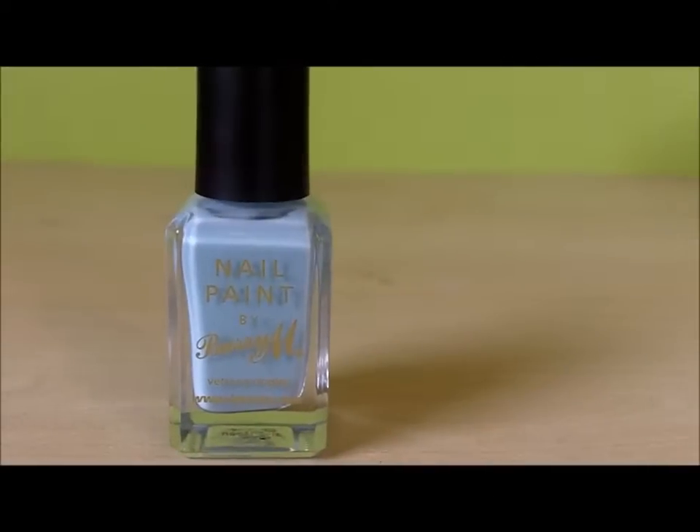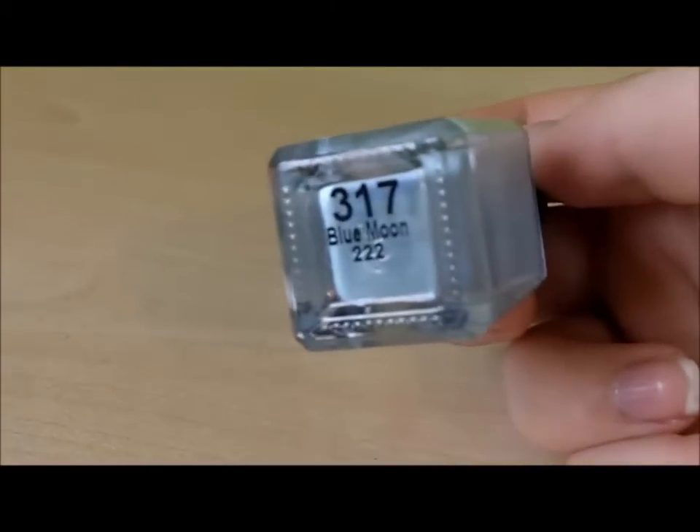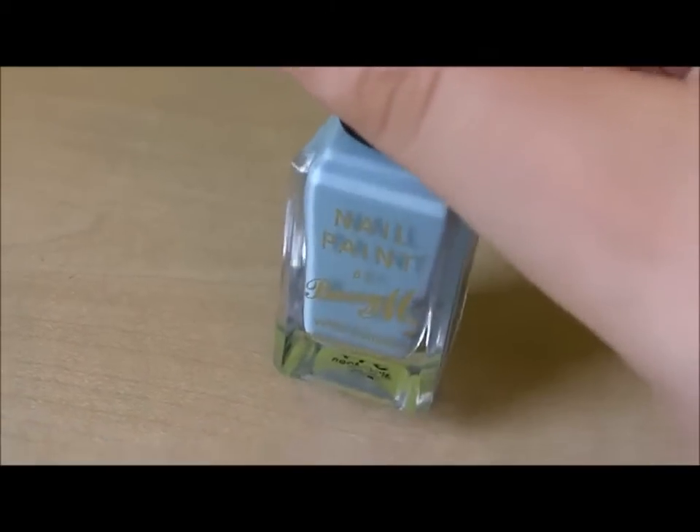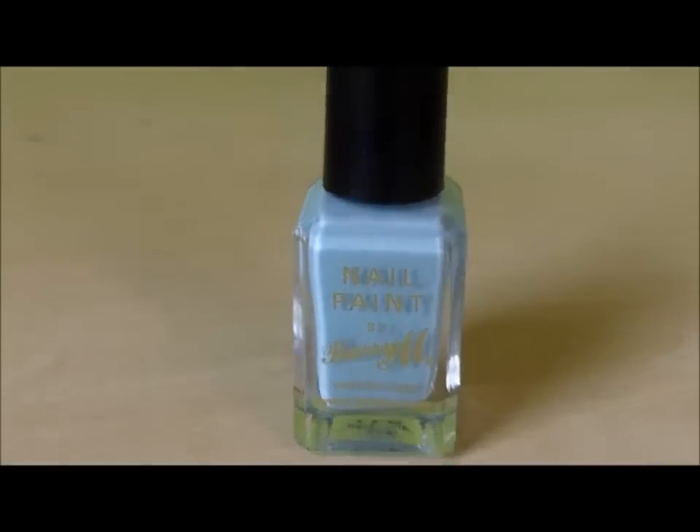The colour I'm going to be using is by Barry M and it's one of my new favourites. It's 317 Blue Moon, shown here, and I absolutely love it — I think it's a gorgeous colour. But you can use any colour you like, anything works.